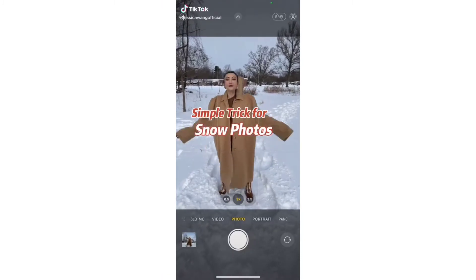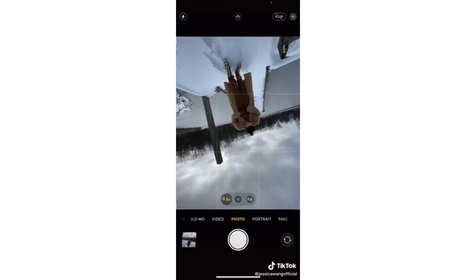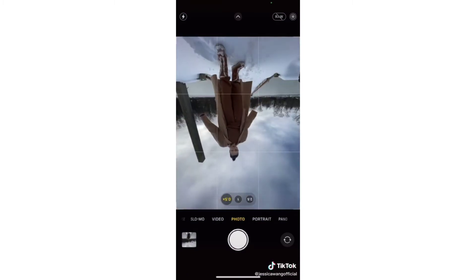Can we stop taking snow photos like this? Next time turn on live, wide angle, and flip your camera to get close to the ground. Now kick.